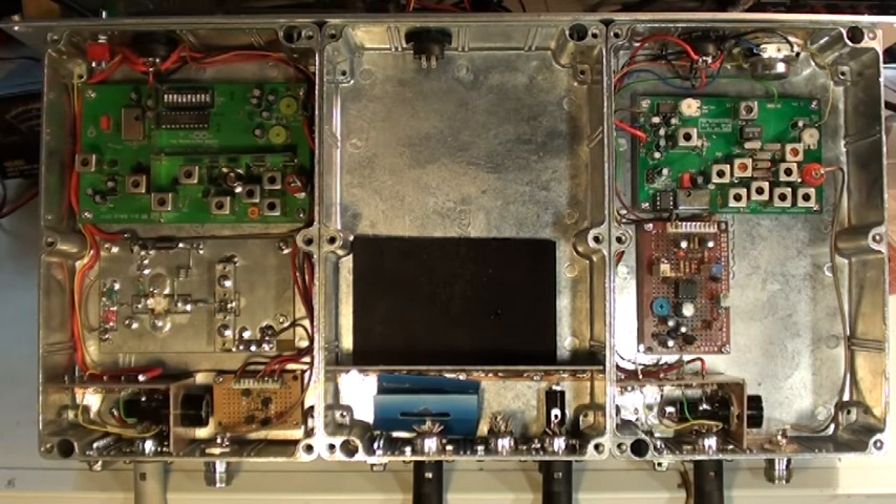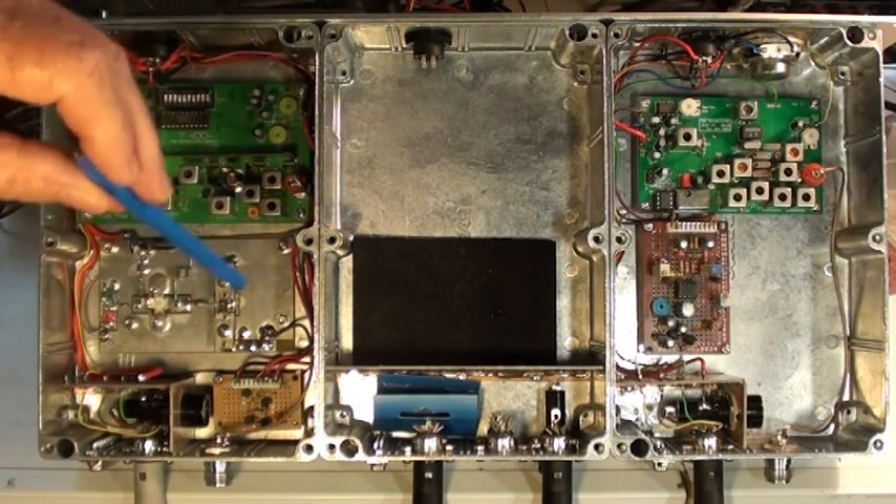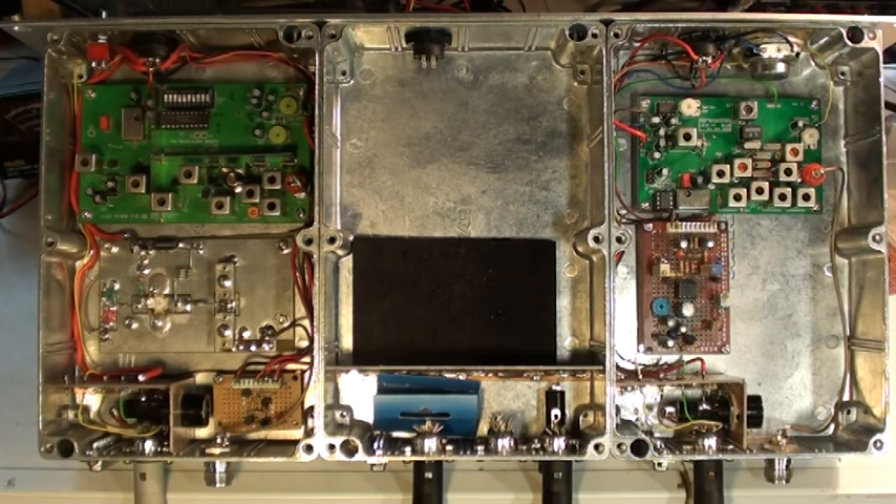That's a rough breakdown of progress so far. We're awaiting the NHRC-4 repeater controller, and then we can wire that in, program it up, and start doing some serious testing.